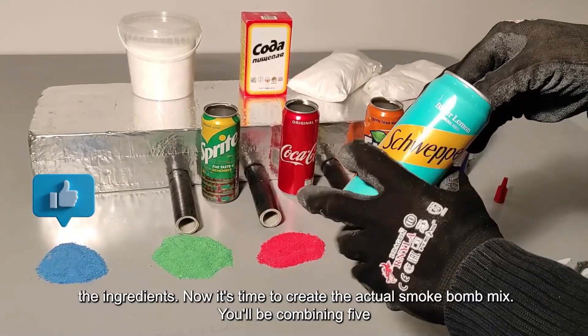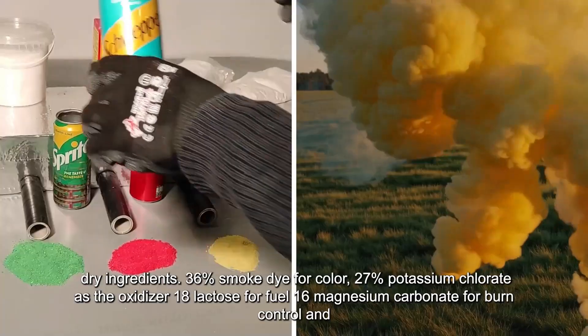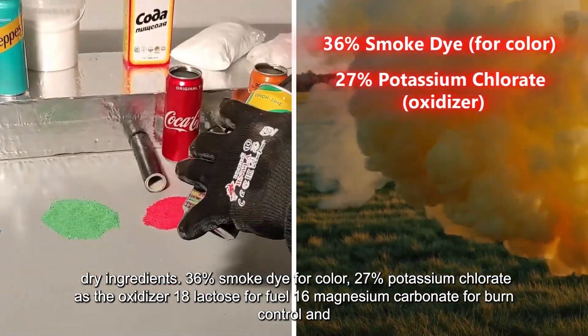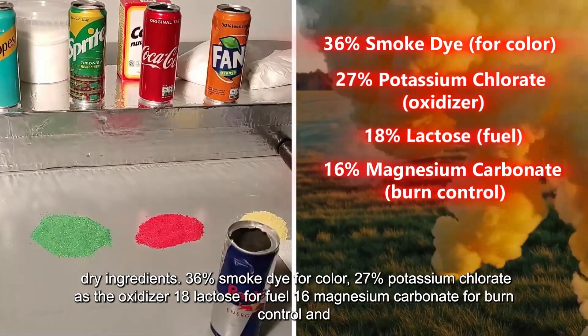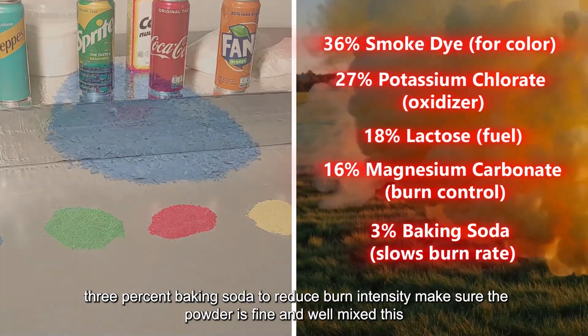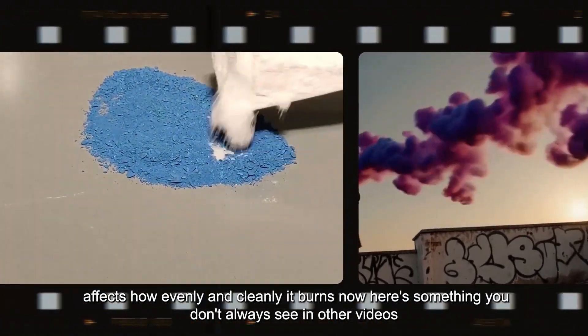Now it's time to create the actual smoke bomb mix. You'll be combining five dry ingredients: 36% smoke dye for color, 27% potassium chlorate as the oxidizer, 18% lactose for fuel, 16% magnesium carbonate for burn control, and 3% baking soda to reduce burn intensity. Make sure the powder is fine and well mixed — this affects how evenly and cleanly it burns.